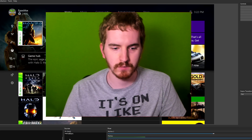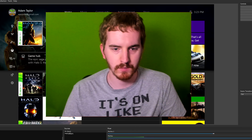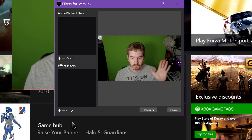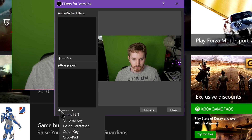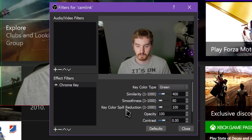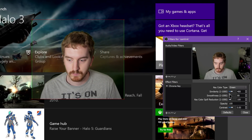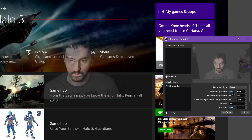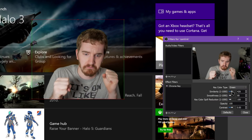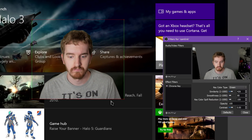In OBS Studio, add your facecam to your scene as you normally would. Once it's set up, right-click the source listing and click Filters. Here you can add lots of effects and edits to your audio and video from this source. Under Effect Filters, click the plus sign, and you can either use Color Key or Chroma Key — one may work better depending on your setup, but the intended purpose is basically the same. Pick one and choose your key color type. For most, this should be green, but you can do Chroma Blue or some weird magenta color as well.